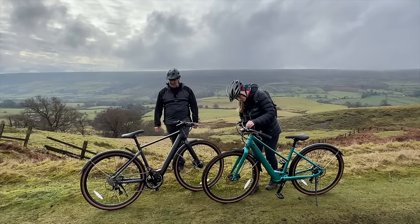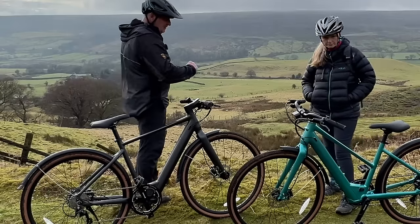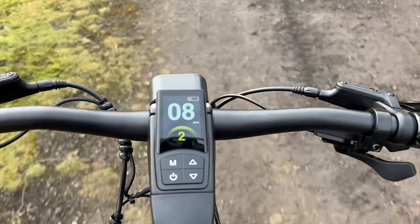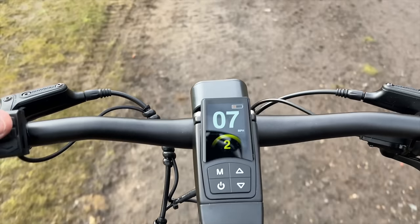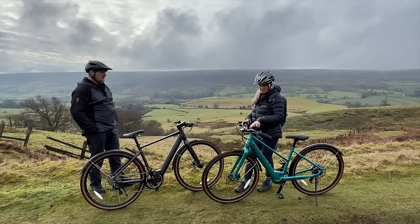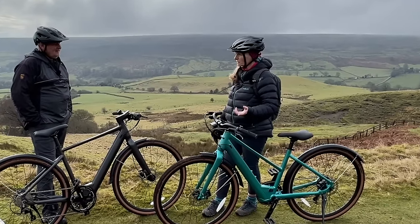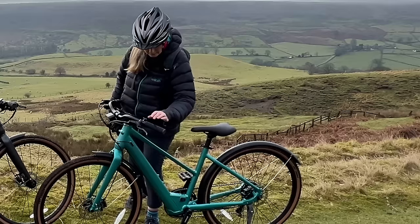You can fit a rack to the back — it has the fittings for that on both bikes. It all looks so nice and very easy when you're riding fast and want to change the speed because the buttons are quite big. I was doing it with my gloves on coming up a big hill to put it on top speed, whereas on some bikes the buttons are a bit fiddly and you end up changing to something you don't want.